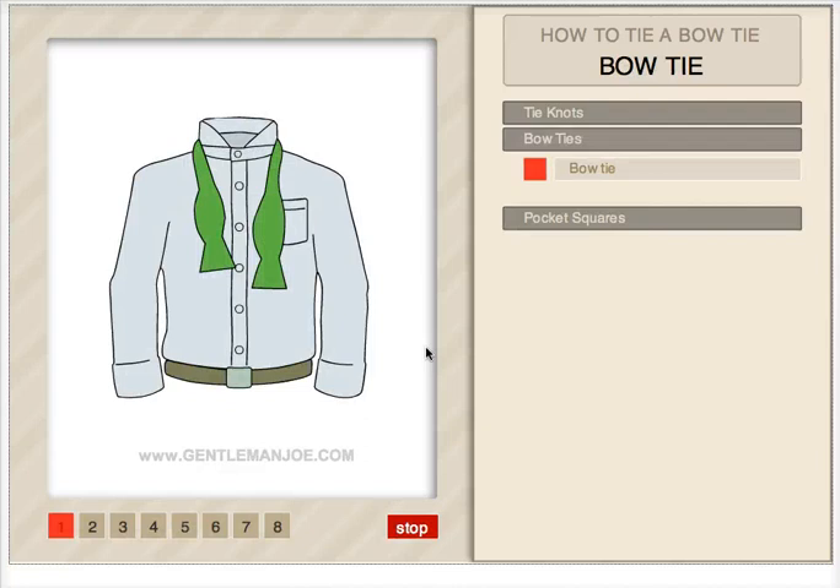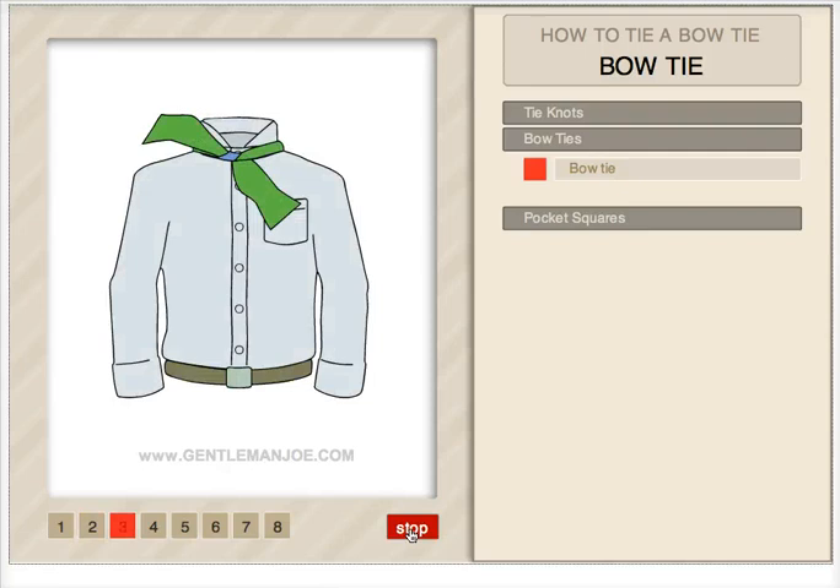Now, what else have we got here? Pocket squares — and you'll be amazed, there are 14 different ways to fold a pocket square.